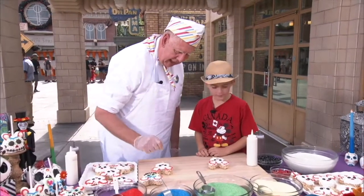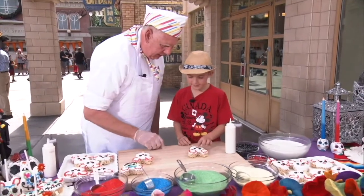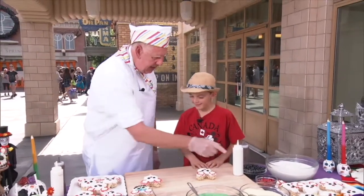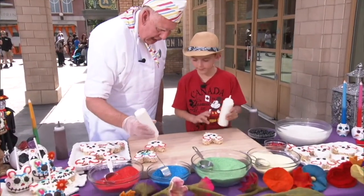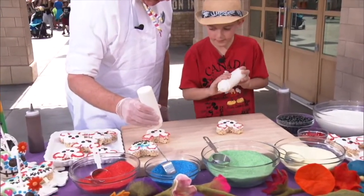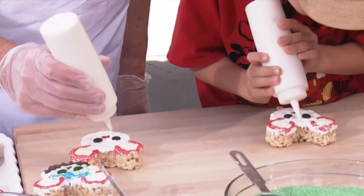And then we put the dark candies for the eyes. And then you see these little hearts — we put that here for the nose. So if you'll take your bottle of white chocolate, we're going to put some dots right around these black eyes, about six dots around each of the eyes.